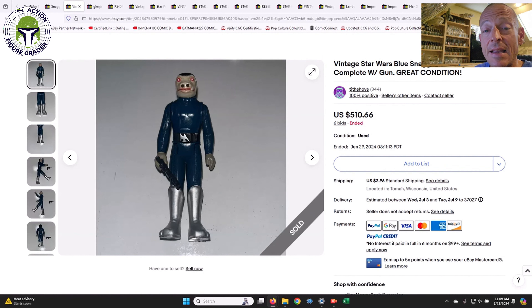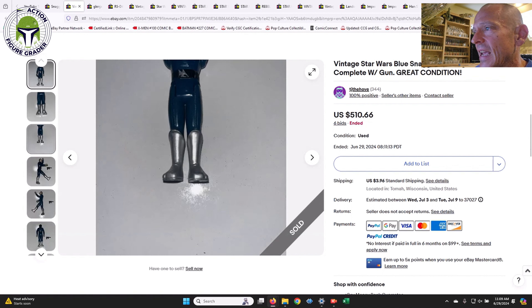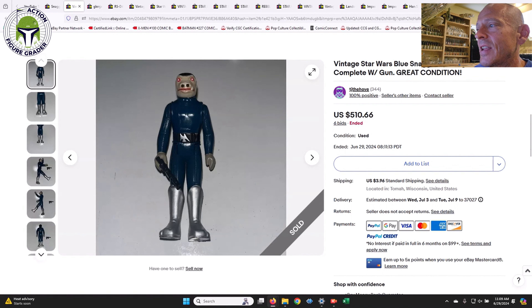Compare it to this one — this one to me looks repro. It just looks too perfect: the boot color, everything. There's a lot of bubbling on the silver paint on the back by the date stamp. If you look at his face, it's a brighter white — again, it could be the flash from the camera. I'm not saying it's definitely repro, but it's a really good repro if that's what it is. Assuming it's a legit example, $510 is probably about right, if not slightly low-end given the condition of those boots.